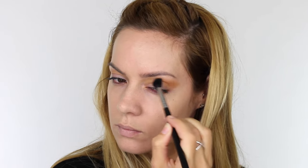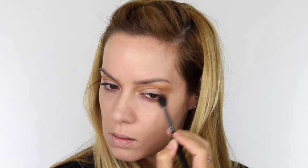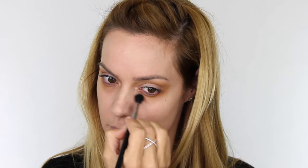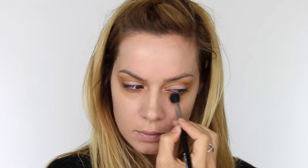I will list all the products used in the description bar of the video for you. Using that same fluffy blending brush I'm also working that underneath the lower lashes making sure I connect that to the outer corner of the top lid. Don't be afraid to really blow that colour out — we're creating the look of sleep deprived skin and eyes, so really work that into the lower socket of the eye as well as the top. This will give us that really sallow appearance.